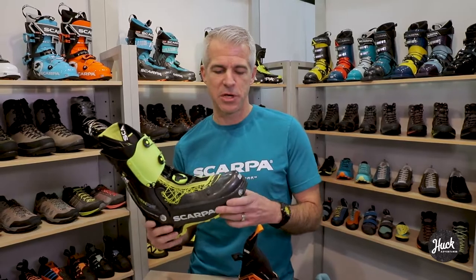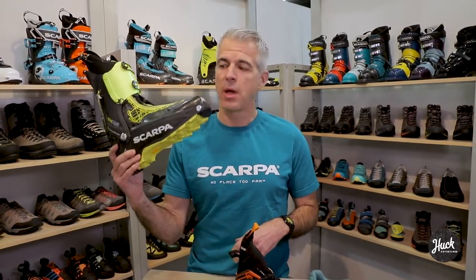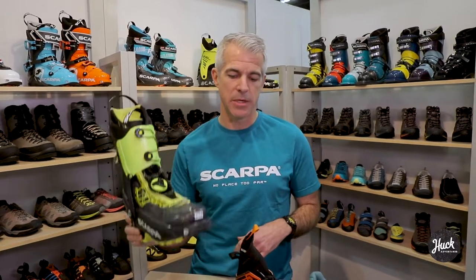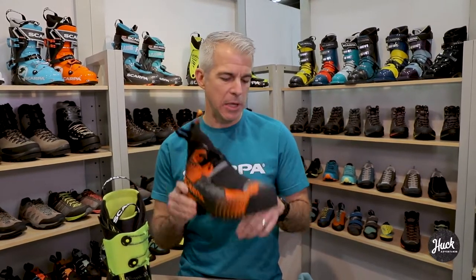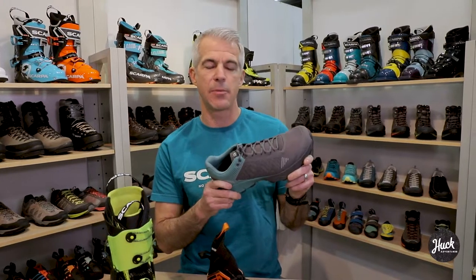The three products I want to talk to you about today are the Alien RS, one of our light skimo and light touring boots in the ski category; the Rebelle Tech OD, a super light speed mountaineering boot; and also the Spin Ultra, which is one of our new alpine running shoes coming out this season.